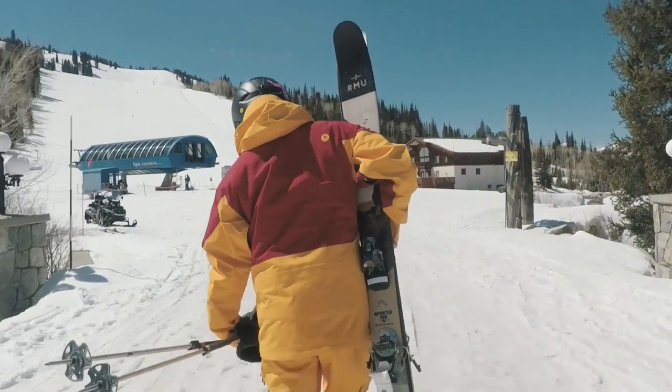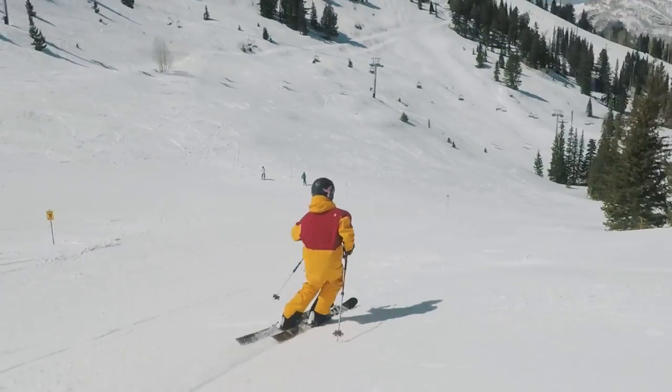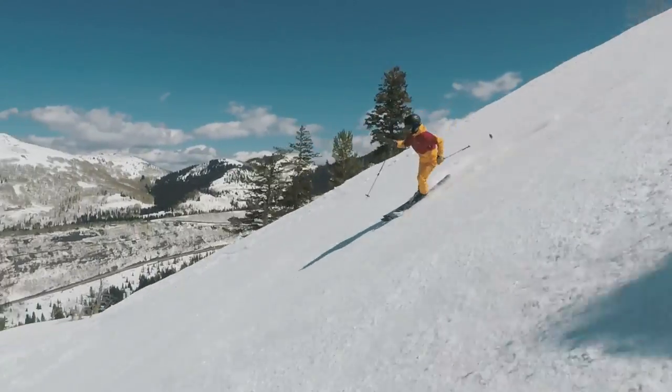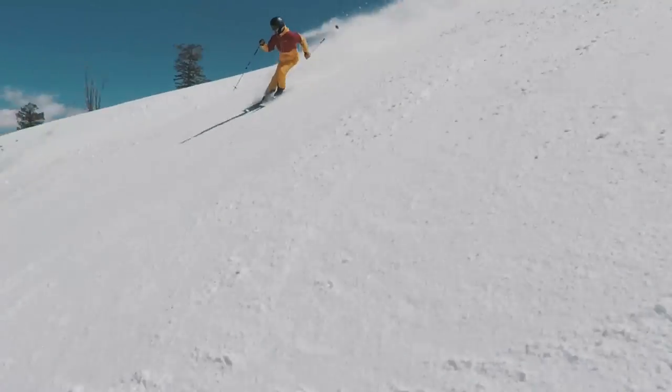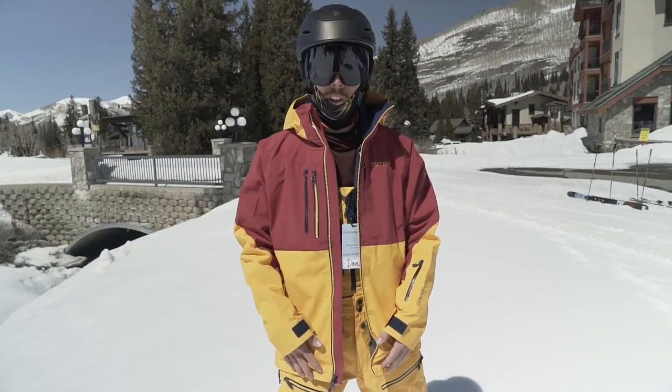It just feels like really durable, really solid material. The colorway is fine — there are some more neutral tones available — but if you wanted a backcountry specific kit you could still wear at the resort, this would be a pretty good option.